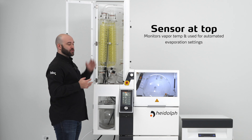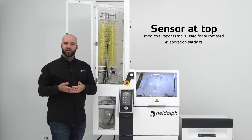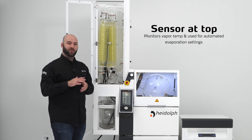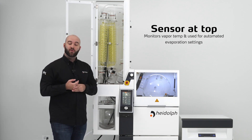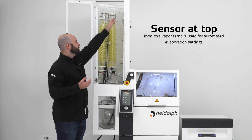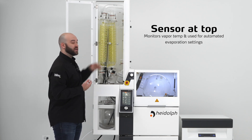There's also a sensor up towards the top that will monitor your vapor temperature. This is great for determining your boiling points and being able to adjust your other parameters around it. That same sensor can be used for automated evaporation settings by moving it from the vapor temperature port down to the condenser port.